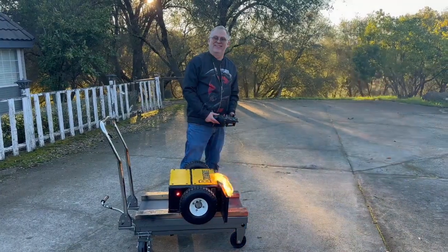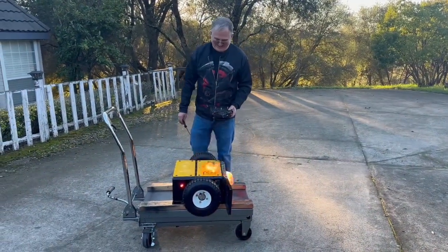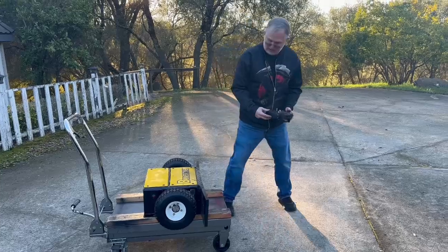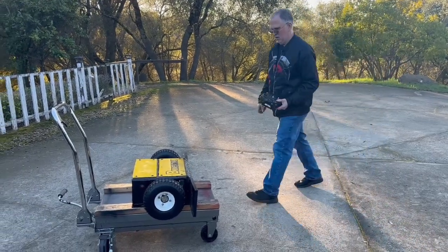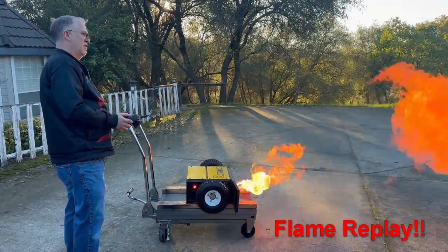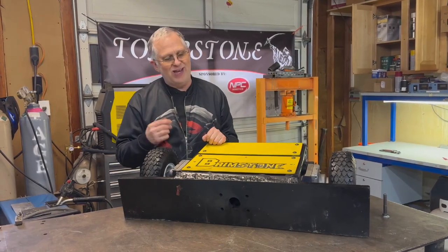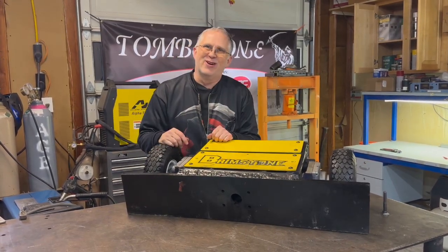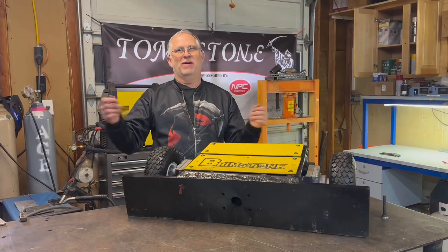I can live with that — hey, fire! It's funny, you can feel the heat. That's the fuel that puddles in the firebox, so it takes a minute for that to burn down. I'd call that a success. After a little bit of work we have Brimstone back to working — we're back to flame on. We've got some new things we're going to be doing with Brimstone and some new things to burn along the way. Do you guys have any suggestions on what you think needs to be on fire? Respond in the comments and let me know.